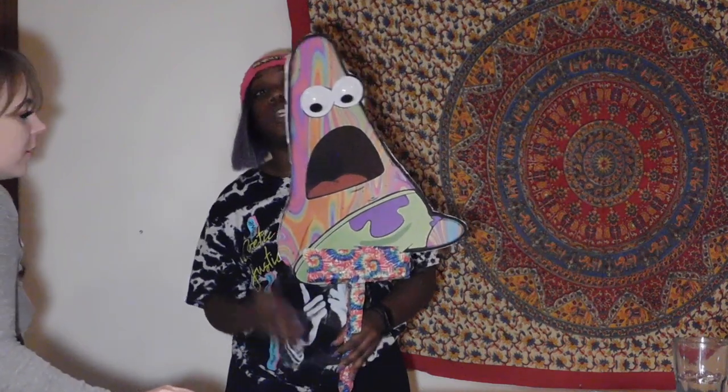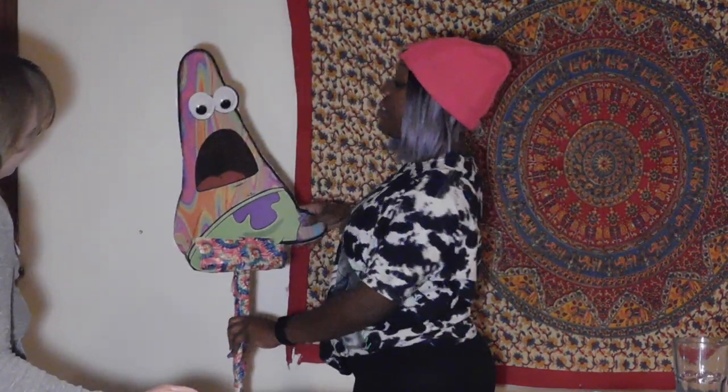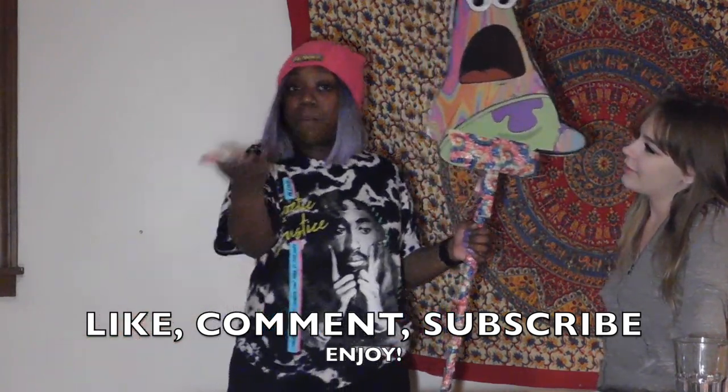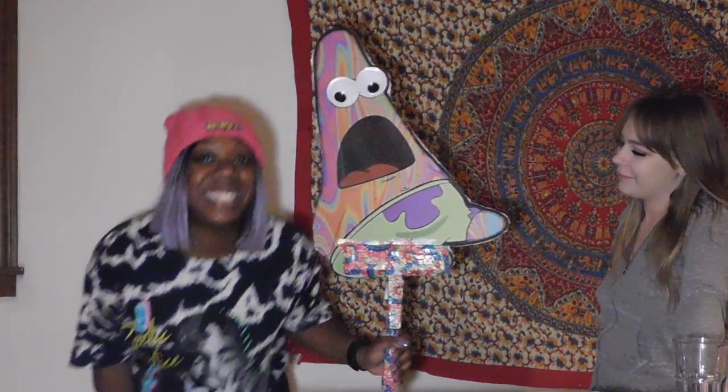I will link everything that we used in here to make this possible. I will show you the finished products because I will be doing a set time video that will be coming soon, as soon as the set times post. From Carolina and Destiny — I hope you guys enjoyed this video. Like, comment, and subscribe. Tell me what you think, and if you make your own totem, send me a pic — I wanna see what it looks like. Thank you for watching.